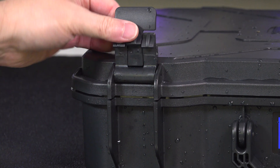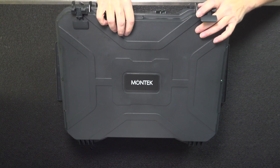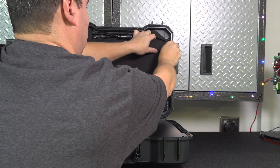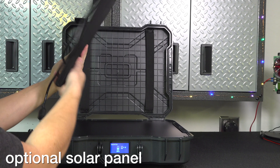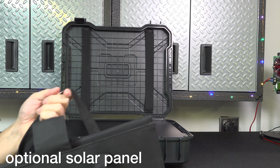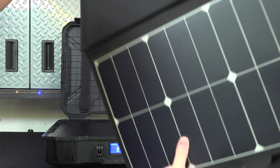One of my favorite features is that you can actually store a solar panel inside the case itself. So if you're going to travel, this is ideal because now you can just grab one thing and generate power and store it, but you only have to deal with carrying a single item.